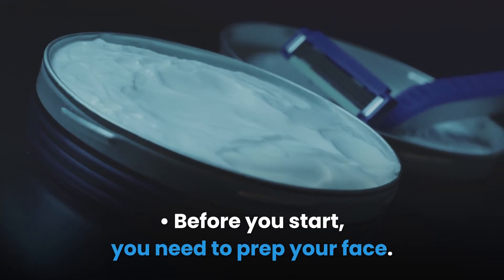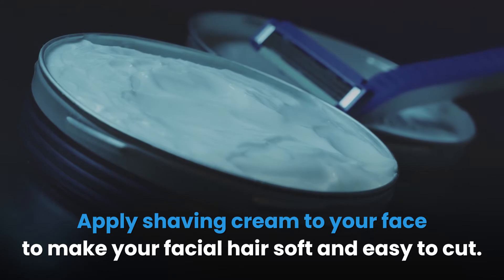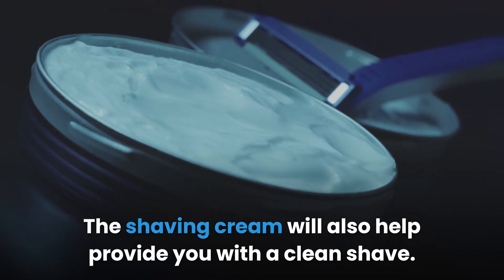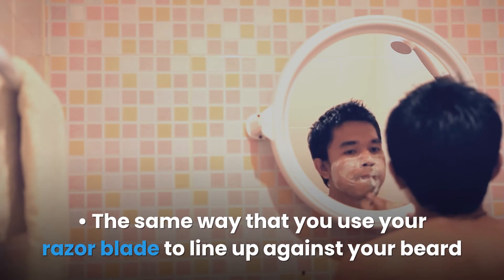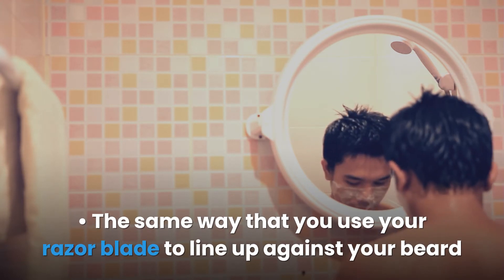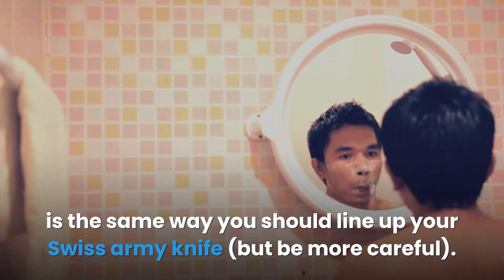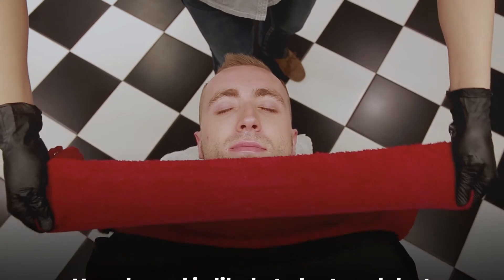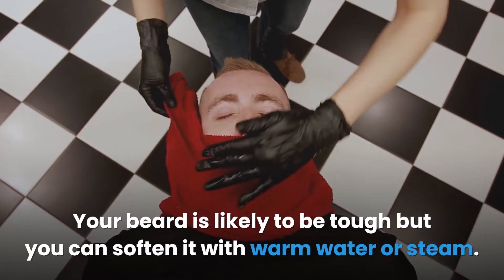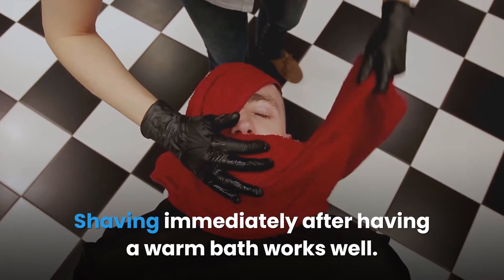Before you start, you need to prep your face. Apply shaving cream to your face to make your facial hair soft and easy to cut. The shaving cream will also help provide you with a clean shave. The same way that you use your razor blade to line up against your beard is the same way you should line up your Swiss Army knife, but be more careful. Start shaving your beard with the Swiss Army knife. Your beard is likely to be tough, but you can soften it with warm water or steam. Shaving immediately after having a warm bath works well.